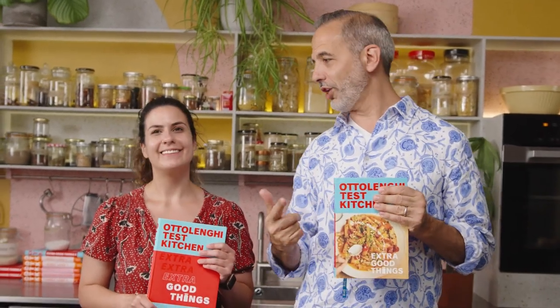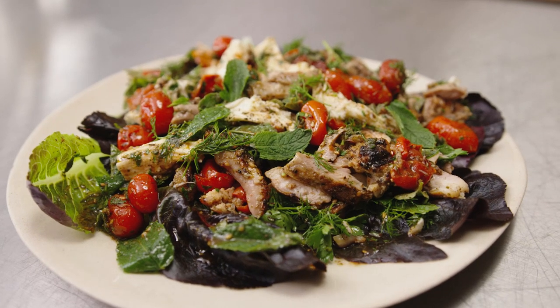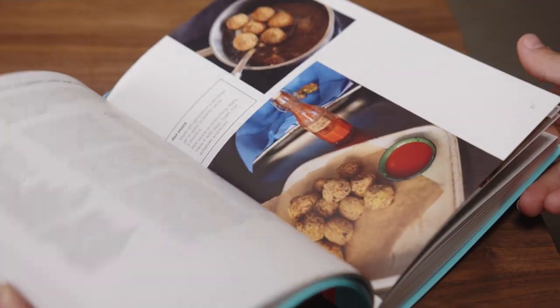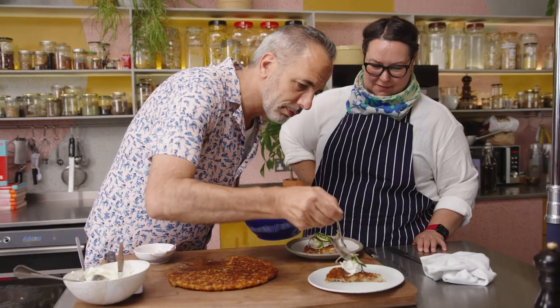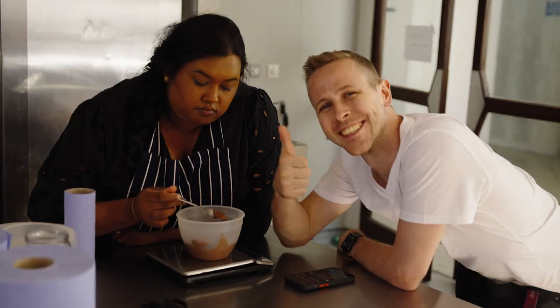Welcome back to the OTK Ottolenghi Test Kitchen YouTube channel. We've got a whole load of new videos with recipes from our new Ottolenghi Test Kitchen cookbook called Extra Good Things. It's all about the extra good things — could be a sauce, a sprinkle, a pickle, something you can utilize again and again in the next meal. Come watch our videos; they're going to be delicious, beautiful, and you'd really want to cook them.